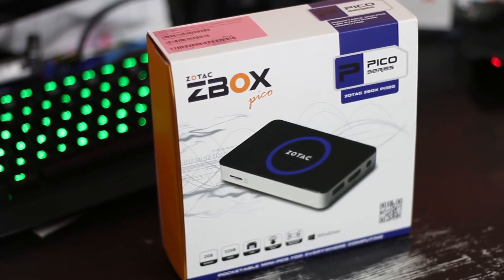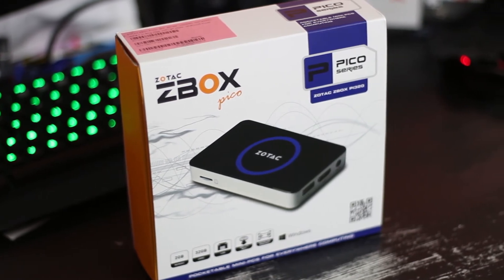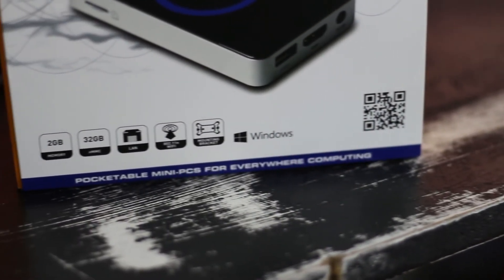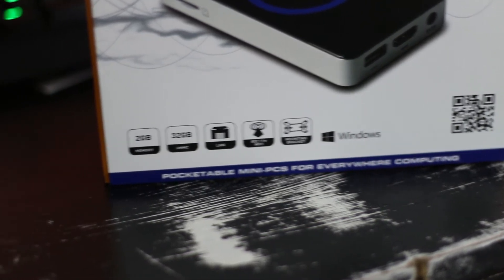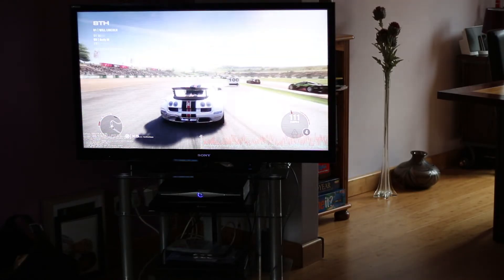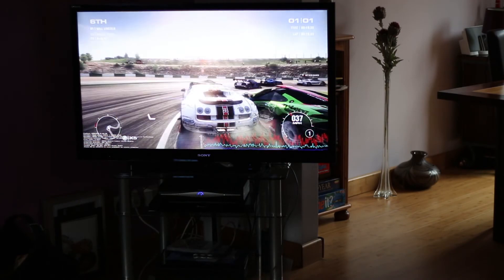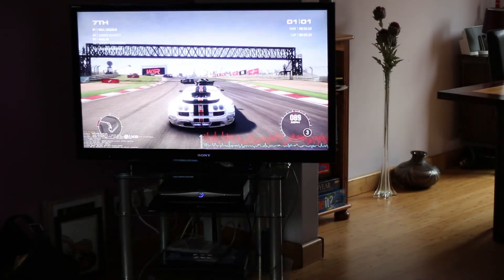For style, even though it does have glossy plastic, it is designed to hide behind a monitor so I can't mark it down too badly — it's getting 5 stars for that. I love the brushed aluminum around the side and the blue LED ring with the Zotac logo. When the PC is sleeping or shutting down the blue ring stays on but the Zotac light goes off, letting you know it's in a low power state.